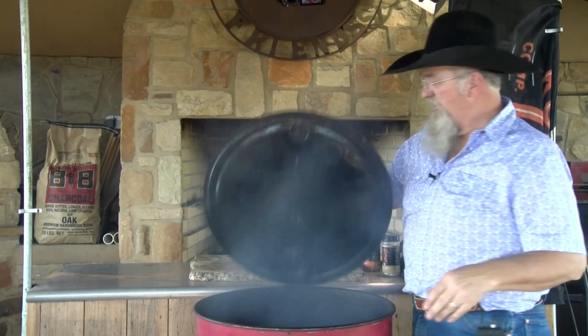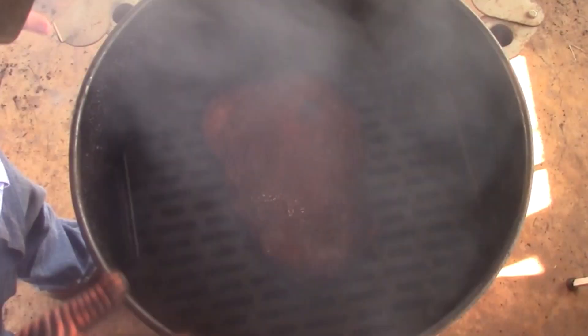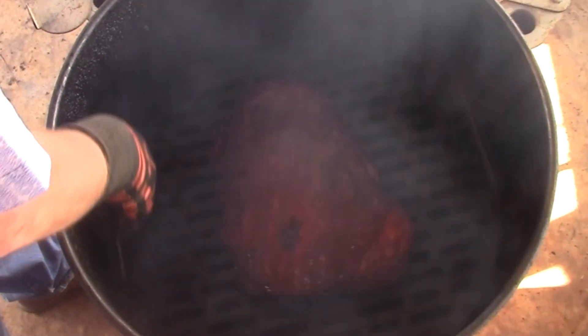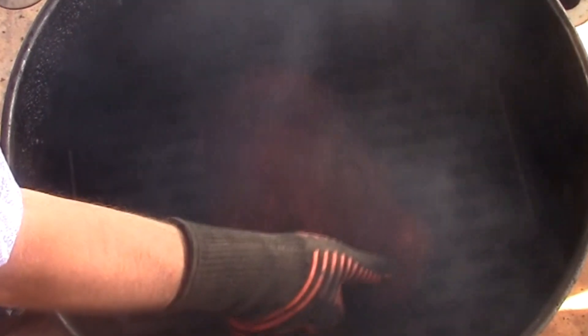Spun it every 30 minutes. Let our smoke clear a little bit — there we go. It can use a little bit more color, so I'm gonna spin this around. You can tell this brisket has really just puffed up — it's not stuck on here, that's good. I want it to get a little bit more color, so lid back on it, going another 30 minutes at 375.